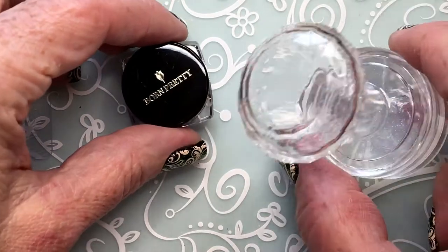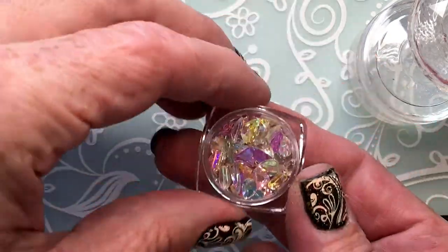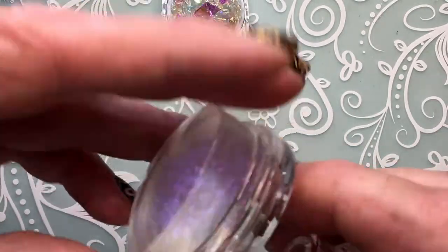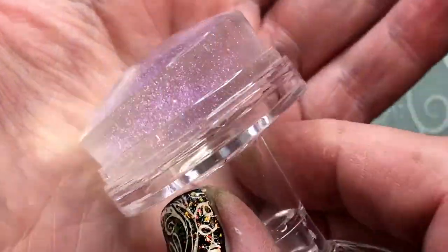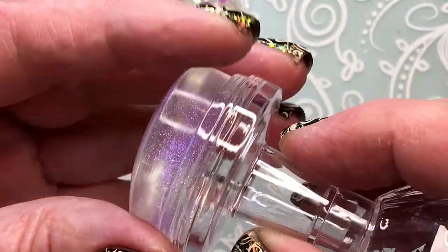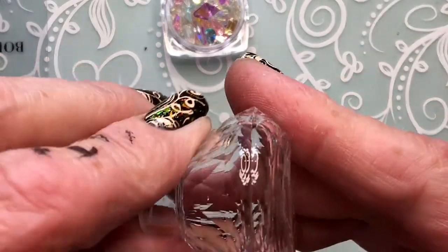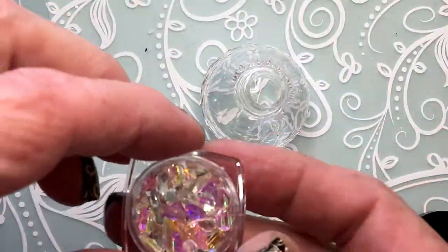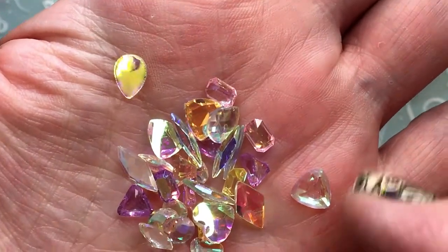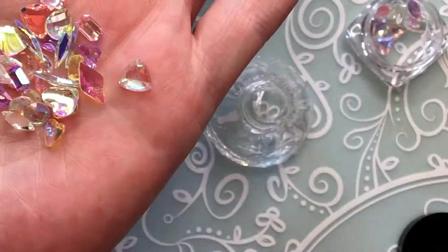Oh wait, I just remembered something — I think these hearts go inside the stamper! Oh wow, oh my god, look how beautiful — it's pink! It's a pink hollow pink, wow, really really pretty. Let me check, because I think you're supposed to put the hearts into the stamper.